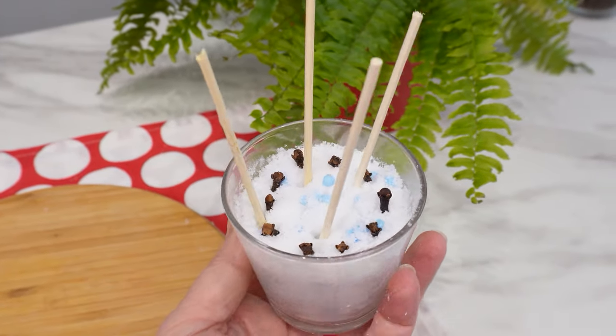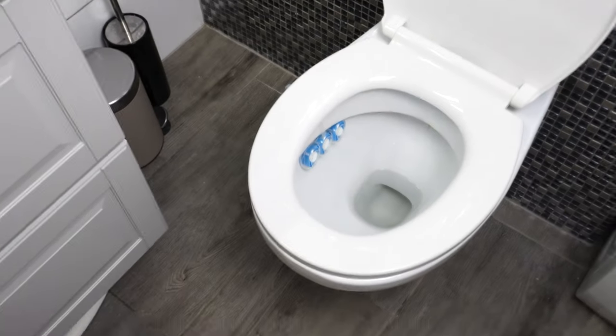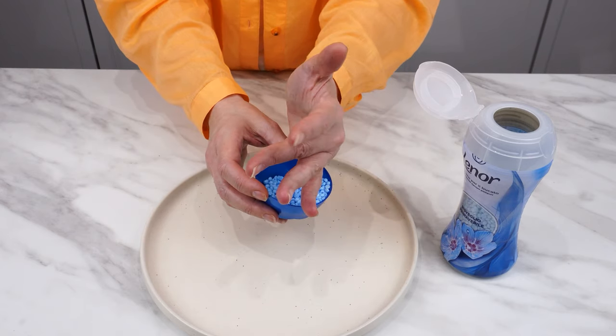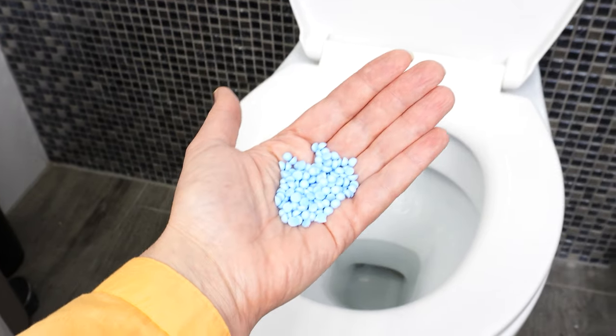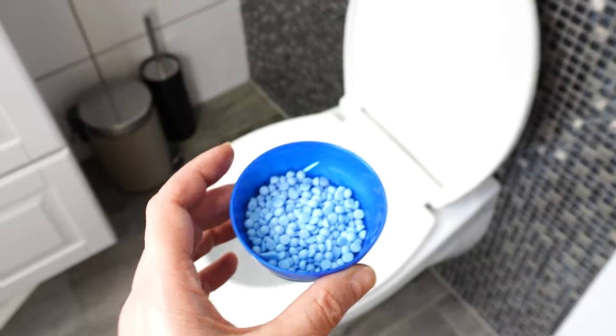So why not use these pearls to freshen up the toilet? Can they replace an air freshener? They contain more fragrance ingredients than other laundry products. They gradually dissolve in water, releasing an intense scent. Even a small amount is enough to smell their aroma.